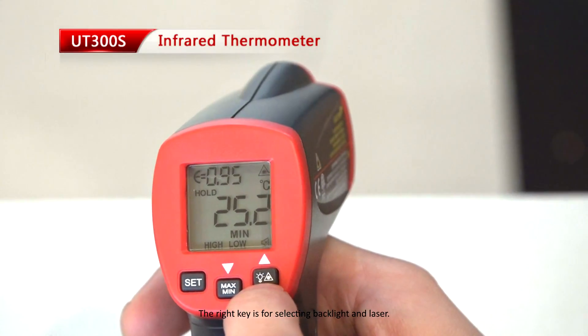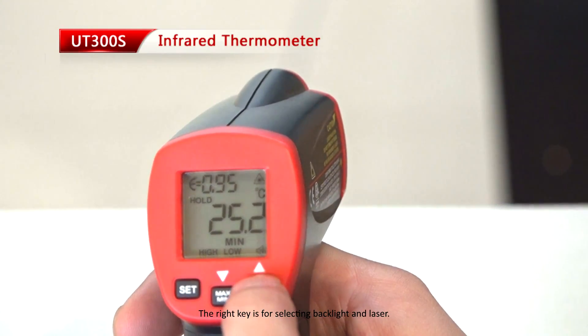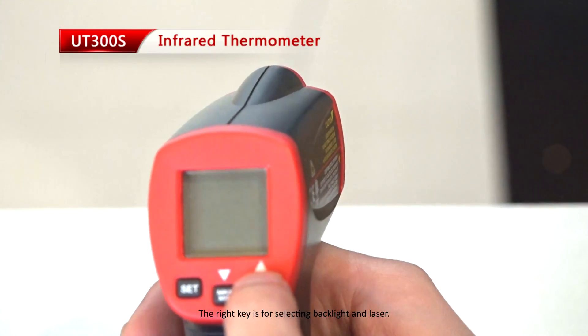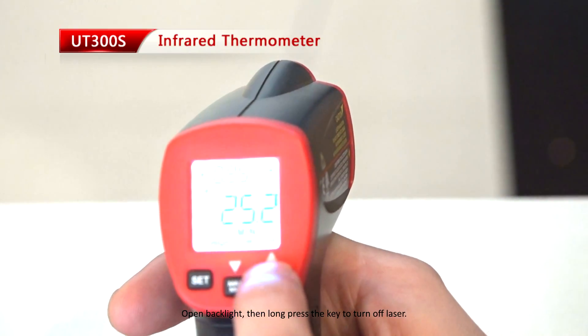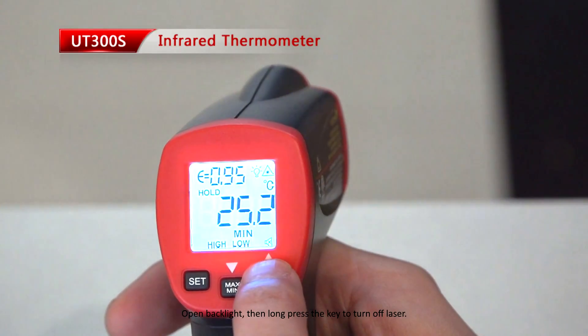The right key is for selecting backlight and laser. Open the backlight, then press and long press the key to turn off the laser.